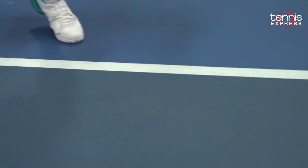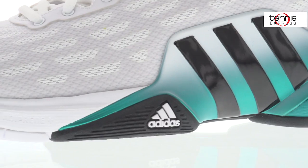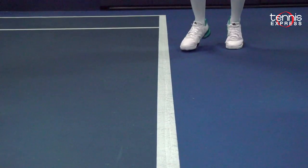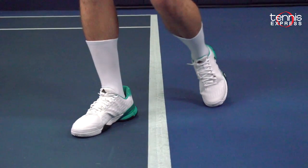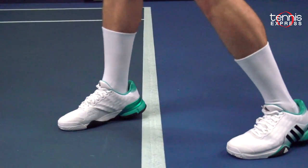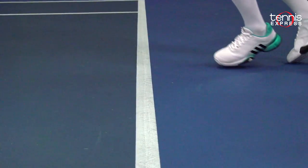I also noticed that this shoe is a bit lighter as well because the mesh is a light material itself. The midsole is critical to the cushioning and comfort of the Barricade 2016. The Adaprene midsole technology immediately provides responsive cushioning and support with every step. With Adidas Adaprene Plus cushioning in the forefoot and rear foot, this shoe covers every possible impact scenario.